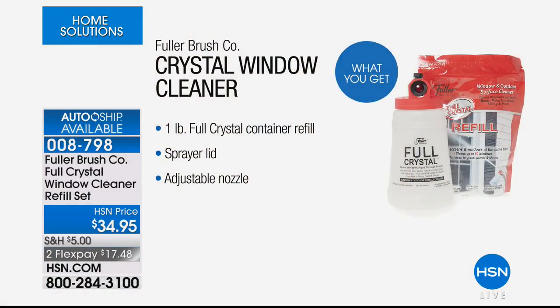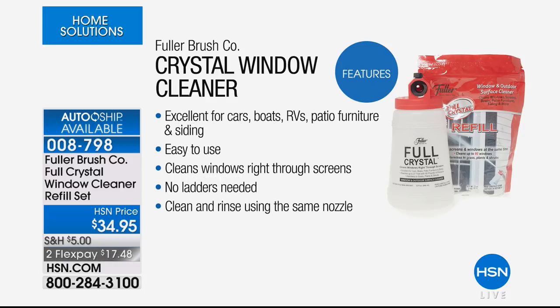Here's what's included: the Full Crystal container, a full pound of the cleaning crystals, sprayer lid, and adjustable nozzle. This works not just for windows — it works on cars, boats. I used it on my boat — amazing, because we couldn't figure out how to get rid of the water spots. It works beautifully on your RV, patio furniture, and even siding.